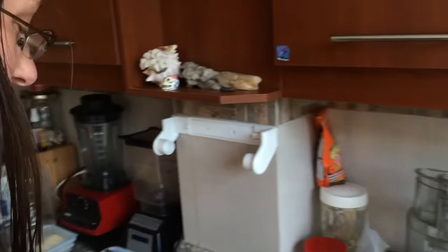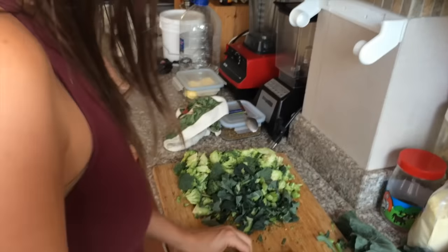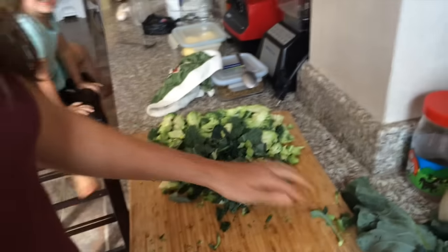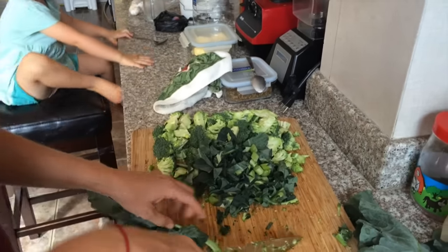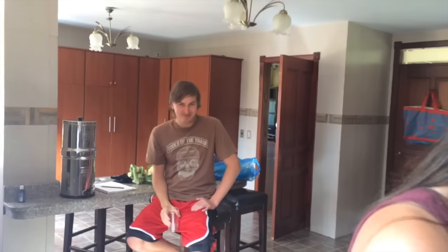We're teaching our friend our quick and easy way to make vegetables throughout the week. Our friend is now a bachelor whose usual food preparers are gone. We're showing him how to make a bunch of broccoli one time so he doesn't have to do it again for a whole week.